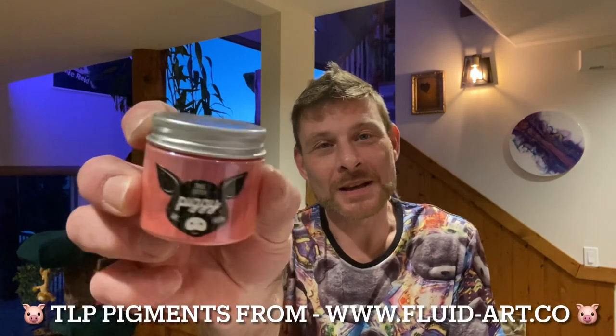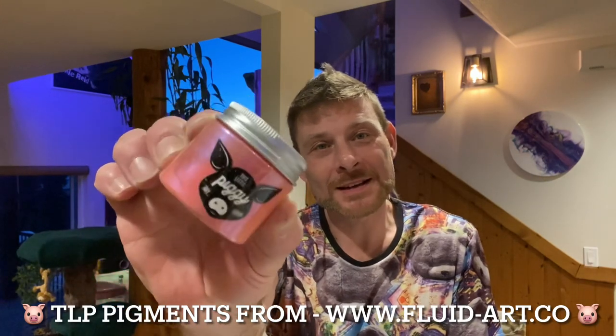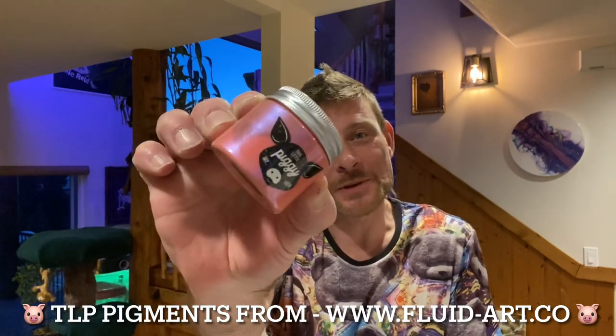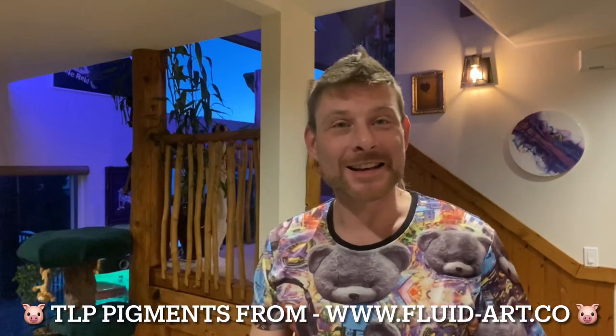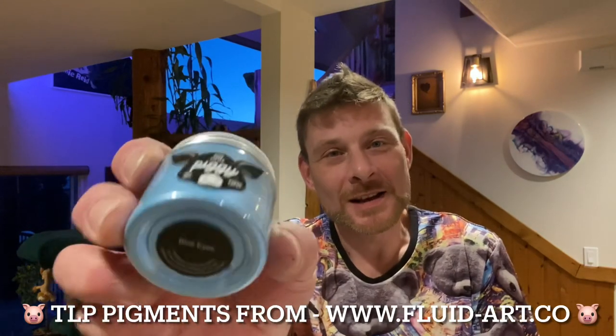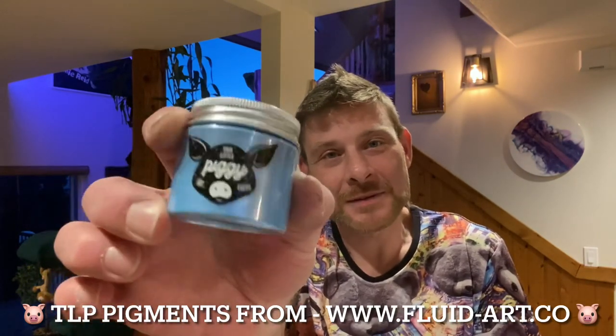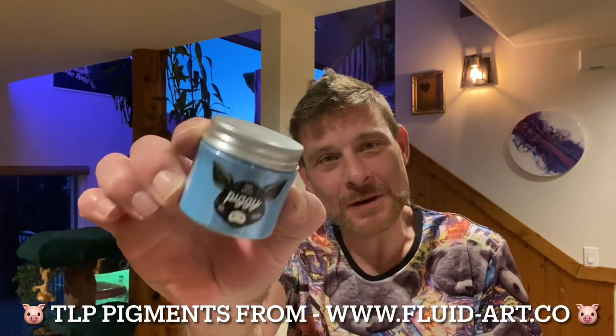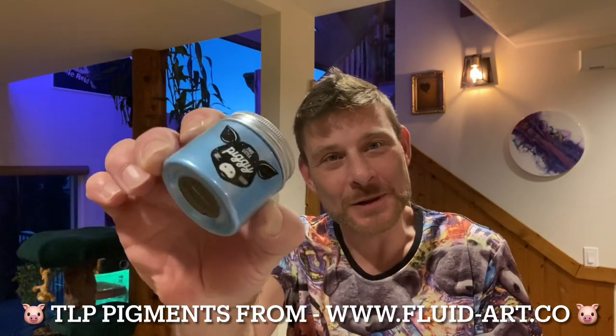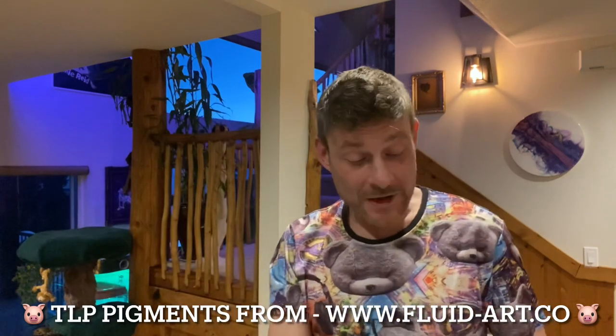I'm going to run through some colours with you and we're going to get to painting. The first colour we're going to use is Supernova by This Little Piggy — a beautiful light pink colour that has a very subtle and beautiful blue flash to it. That's going down first, and then next on top of that it's going to be Blue Eyes — a lovely light blue colour that almost has an interference quality where it will flash a greater blue in the light.